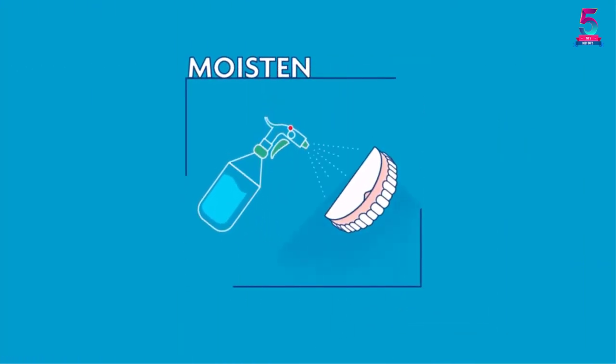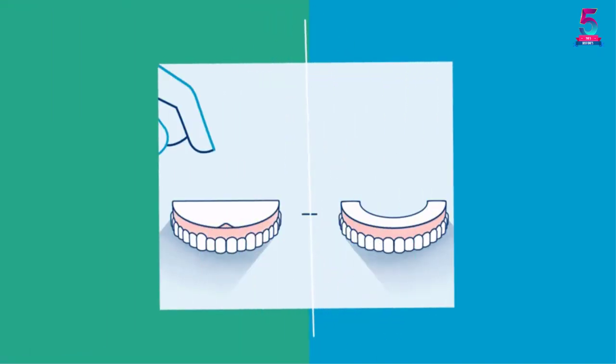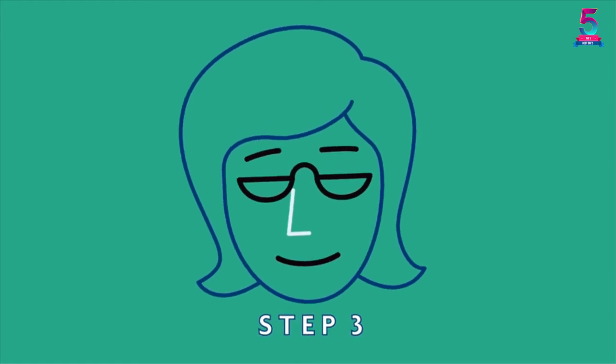Smile and carry yourself like a star. This accessory prevents nasty residuals that other adhesive creams cause. Also, it holds well after waiting about 2 minutes for the setting before drinking or eating.